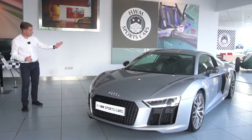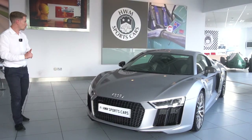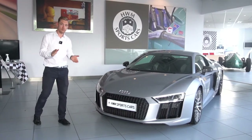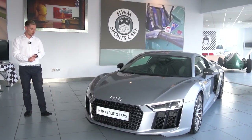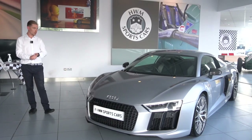Down the side there are no signs of any car park dings or door dents which is always very good. Service history wise, it was last serviced in November 2020 and that was done 2,000 miles ago, so it's not due a service for a little while as well.